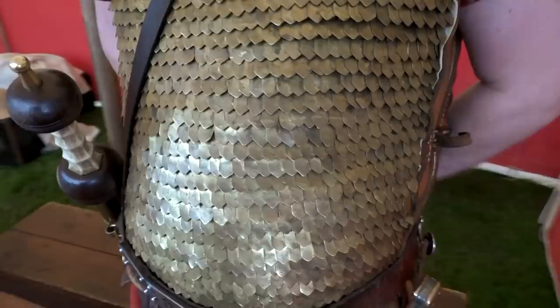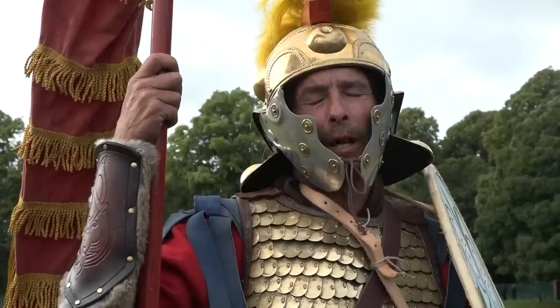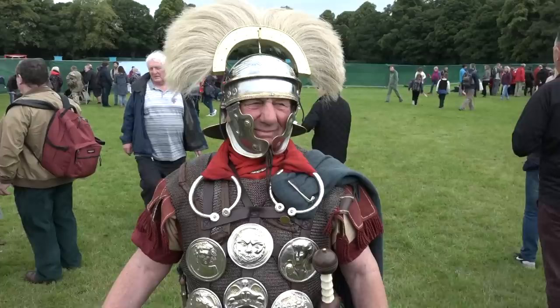If someone were to stab upwards against scale armour, there is a danger that the blade could go under it. Cavalrymen seem to like this kind of armour despite the vulnerability to upward thrusts. It's windproof and looks good. Any kind of lorica is adequate for a Roman soldier — it's just a matter of personal preference and how deep your pocket is.